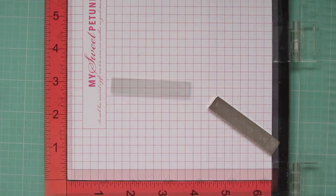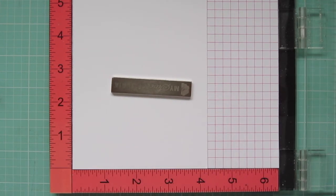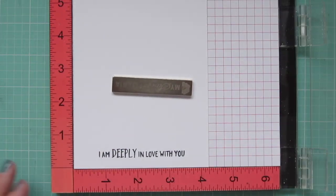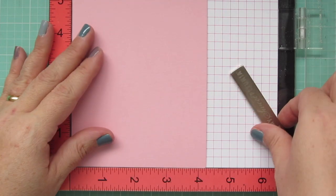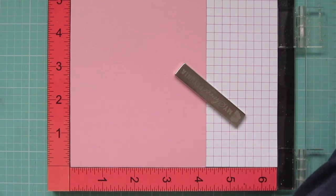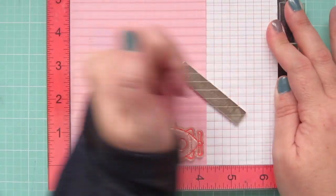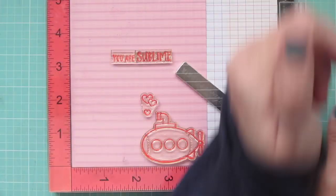While I have my Misti out, I'm also going to stamp out my sentiment using Memento Tuxedo Black — the sentiment that says 'I am deeply in love with you' from You Are Sublime. Then I'll grab my card base, which is Lawn Fawn's Ballet Slippers cardstock, and stamp on the inside using Bubblegum ink with the You Are Sublime sentiment and the little submarine with the trio of hearts.